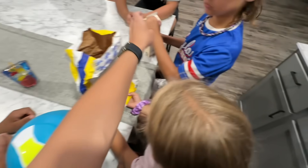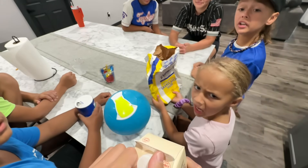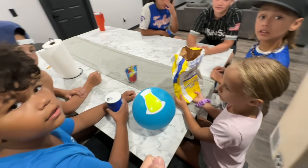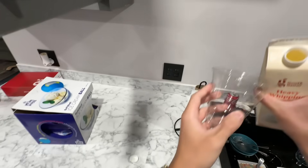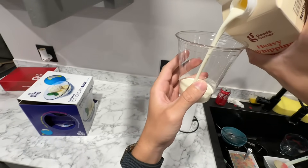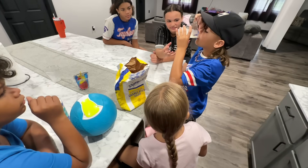We are 12 seconds in and these kids are already testing me. You only need four things for this recipe to work, but they're trying to say our whipped cream is expired, and I accidentally bopped Adley on the head. I have a very poor sense of smell so we're gonna have to taste it instead.